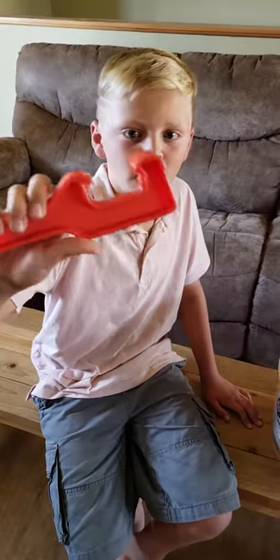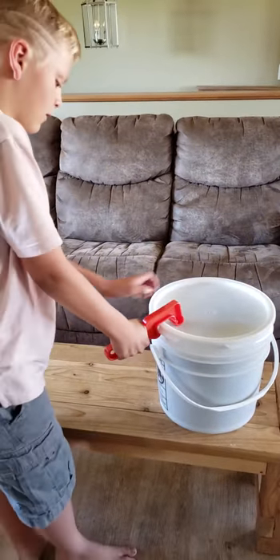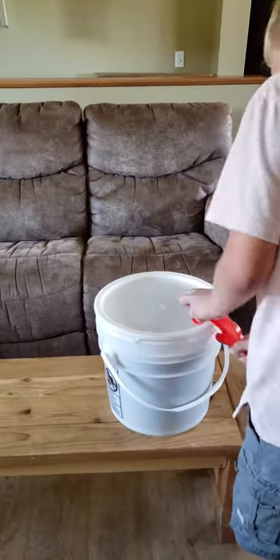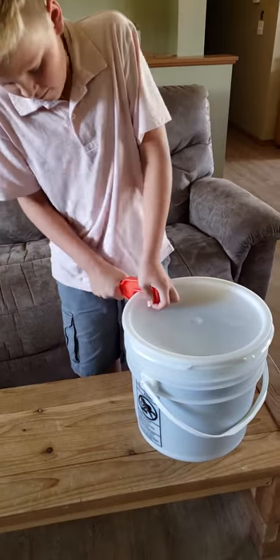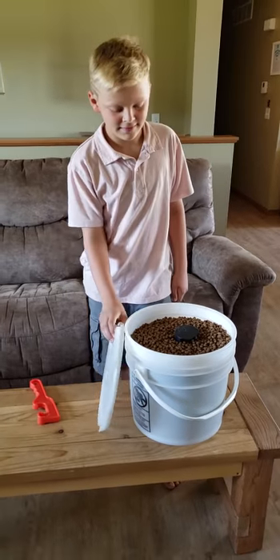Yeah. I'm just going to hook it over the middle of these things and then go like that. Look at that you guys — my six-year-old opened a bucket with this. I actually didn't even tell her how to use it, I just handed it to her and she did it. So easy! And now we're going to refill our dog food container.